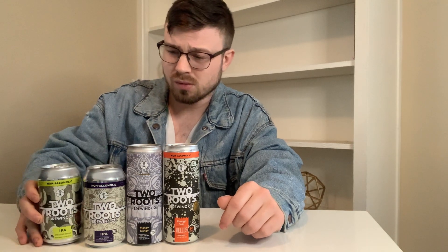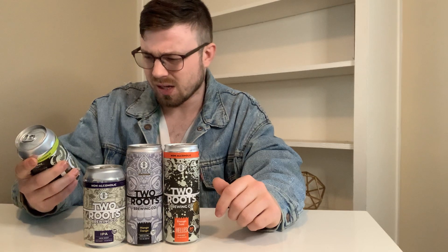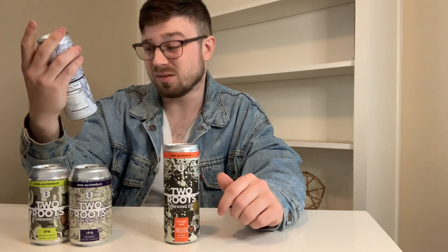Right off the bat, their art on their cans is pretty awesome. I believe they have four different brews right now, might have some rotating as well. We got the Straight Dank IPA at 120 calories, the New West IPA at 120 calories, the Mango Dango IPA, and then we have the Enough Said Hells.